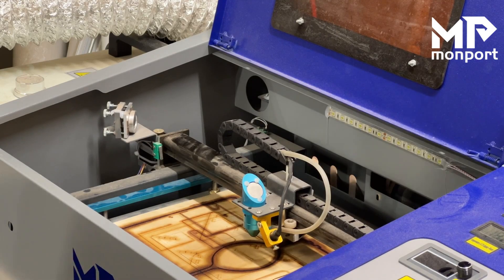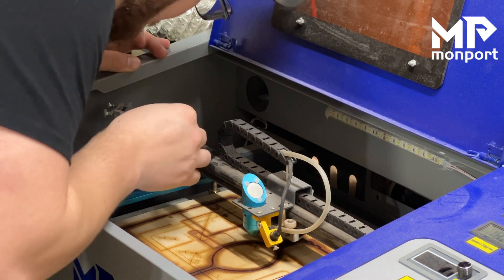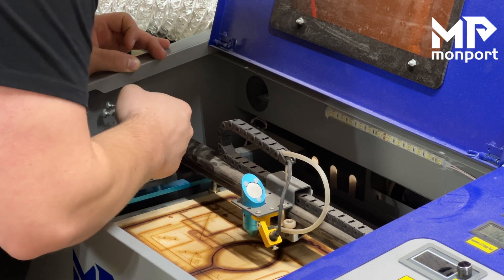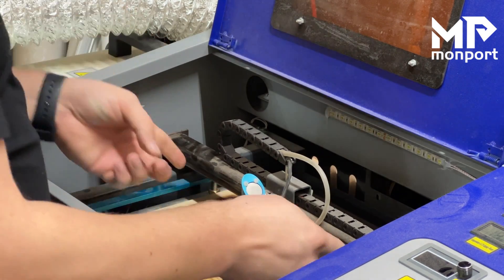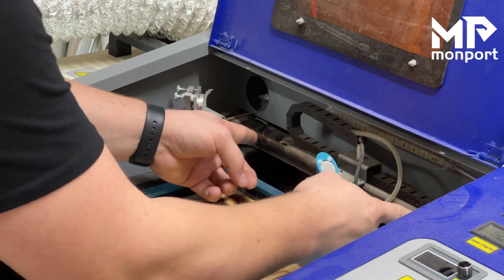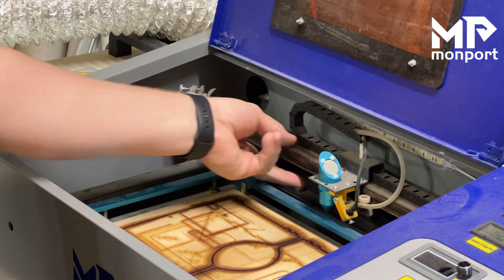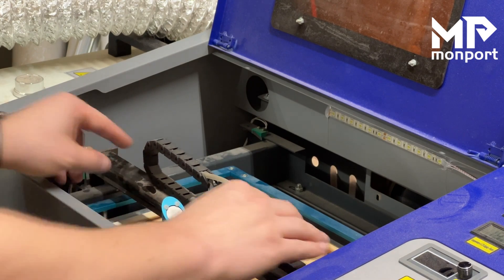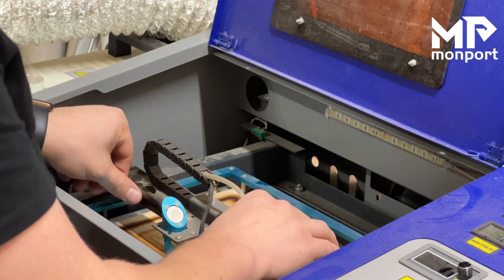Now we're going to align this front mirror — this is mirror two. We're going to do very much the same as we did with mirror one to start with. We'll put the tape over it and press it down, but we're going to start by moving our mirror all the way back. Since this mirror can move, we want to make sure it is aligned at the back point, then move it up to the front point and make sure it is aligned there as well.